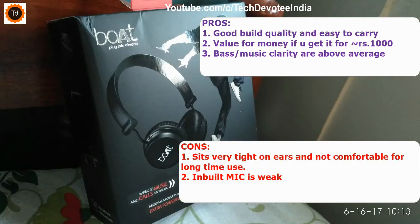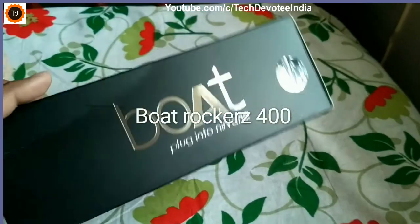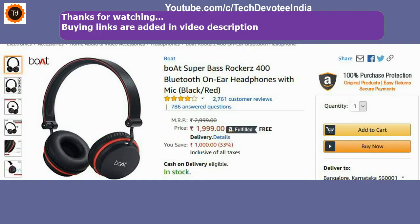In conclusion, it is a value for money device considering the features and performance. However, it is not at all advisable for users who are not used to wearing a headset that sits very tight on the ears. Overall, it will be a good buy if you get it for around 1000 rupees.